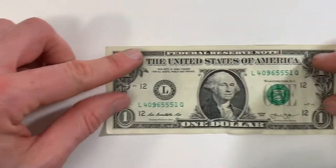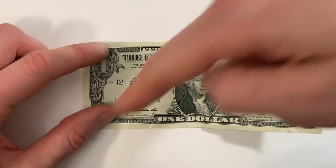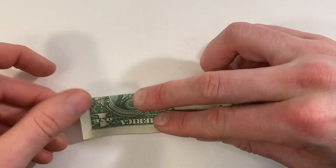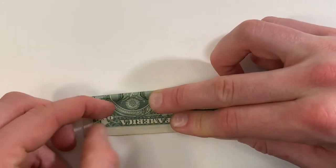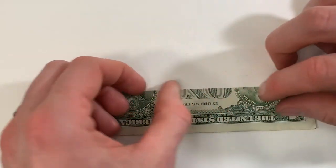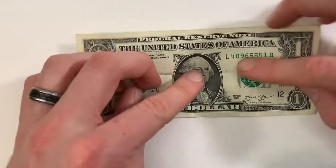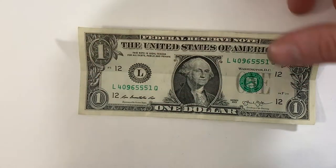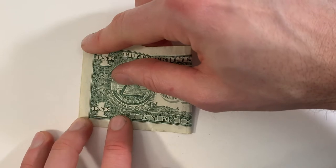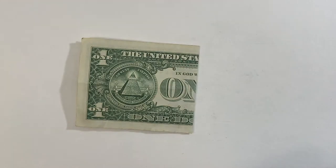We're going to start with the bill face up, then we're going to valley fold in half lengthwise — bring this top edge down to meet the bottom edge, and then unfold. Now bring the right edge to lie along the left edge, and unfold.